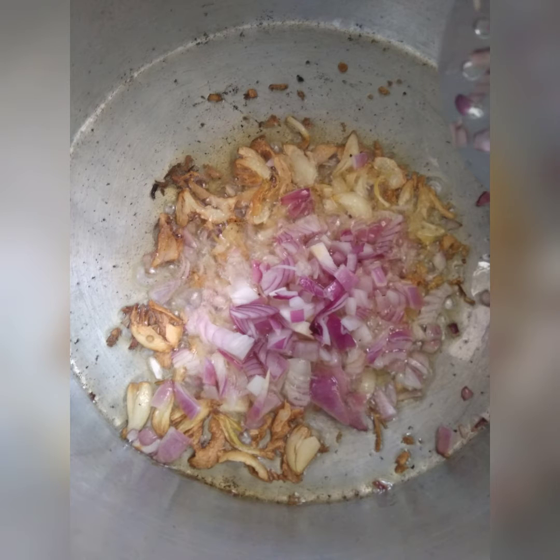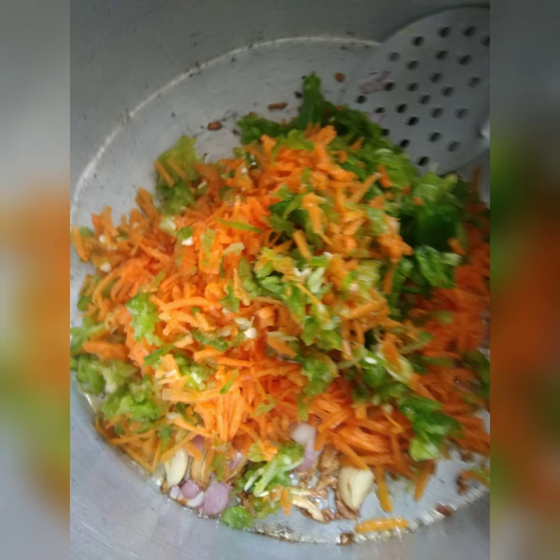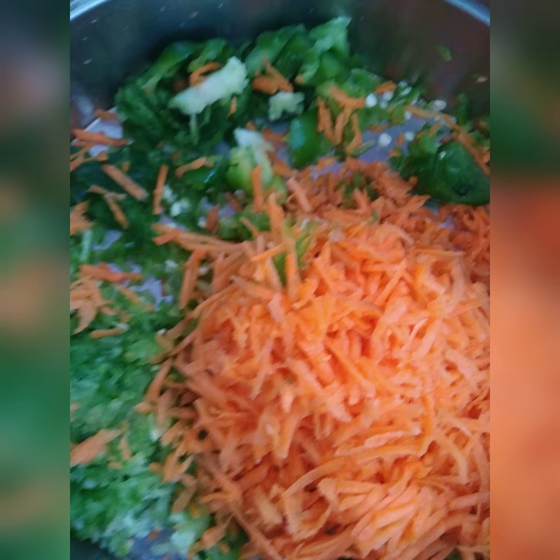Next is egg fried rice. For that, take oil, and once it's hot add crushed garlic, onions, grated carrot, and grated capsicum.